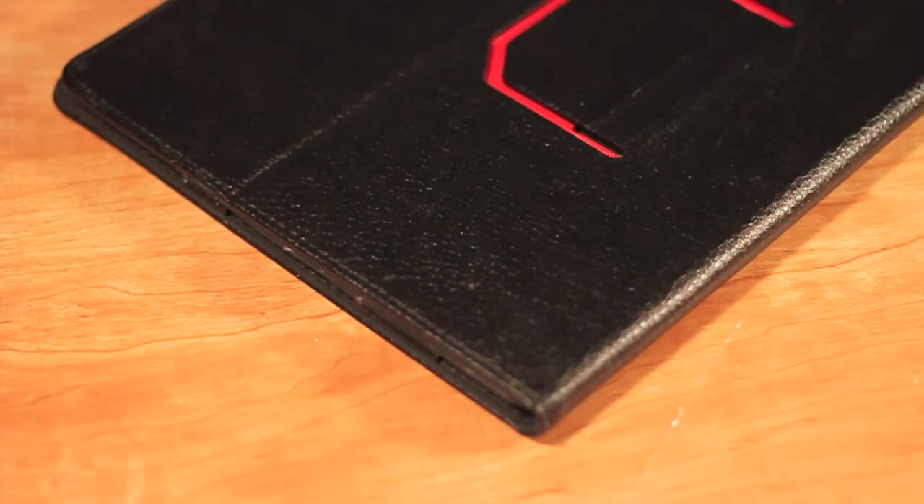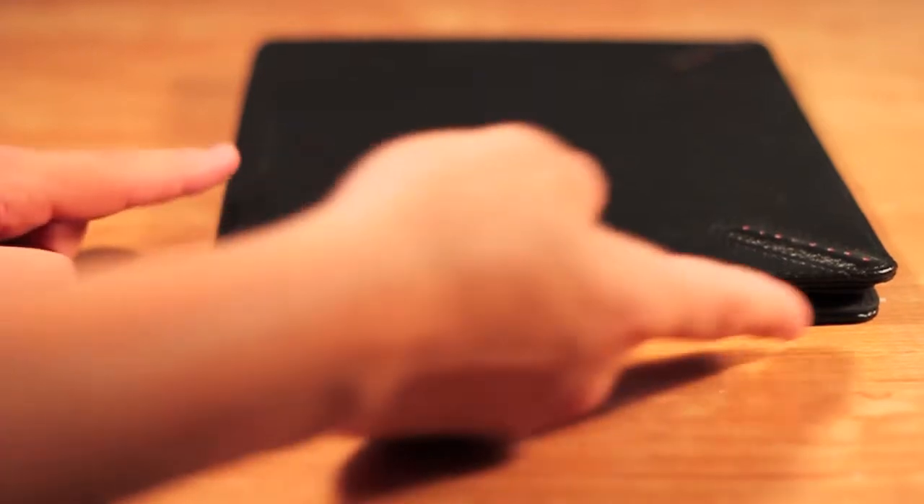Hey guys, what's going on? This is All About Mac27 and today I have a review for you of the Kays Case Leather Cover Case with Multiple Angle Stand for the Apple iPad 3, available on Amazon.com.